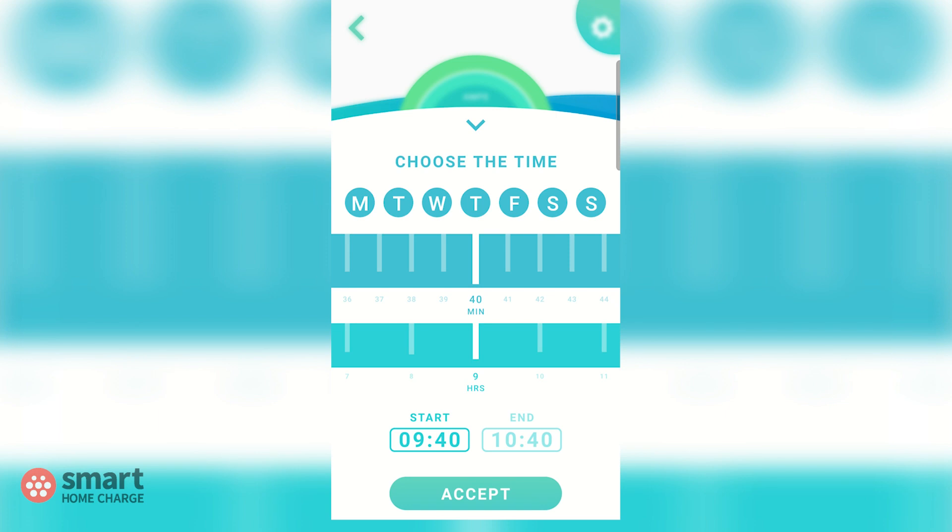Once you've done that, you'll see the screen where you can choose the days and time you want to charge. Select the days you want to charge by tapping the appropriate letters. For this video we are going to select each day as we want to potentially charge every single day, though that might be different for you.